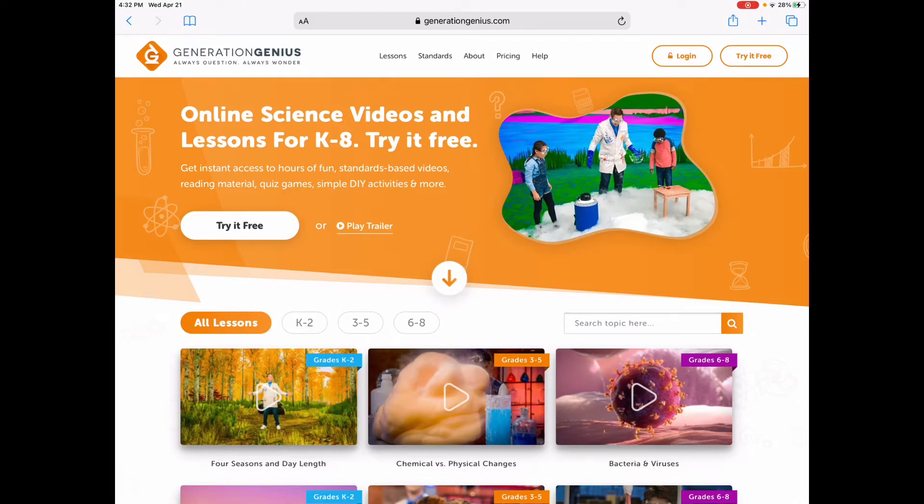Hey guys, welcome back to the channel. This is The Homeschooled with Nadine, and I would be Nadine. Today I'm going to go over this wonderful site I came across, have been trying out, and absolutely love it. If you're looking for a curriculum for next year for science and math, this is it.